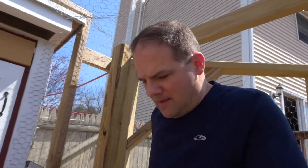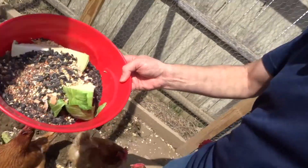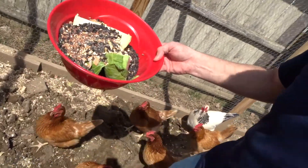I brought the chickens some treats here - a good mix of cabbage and seeds and veggies.